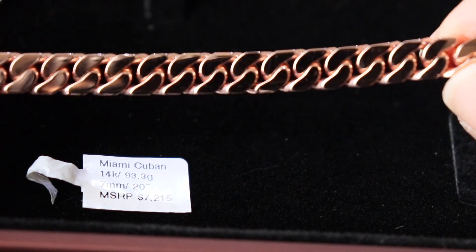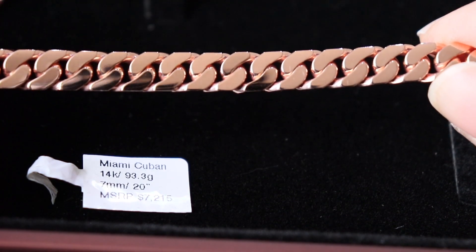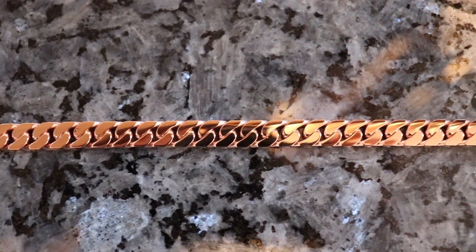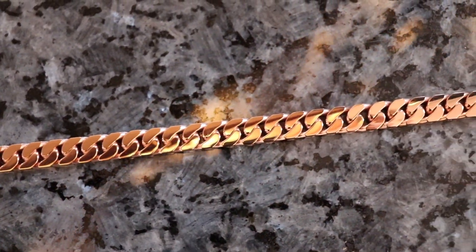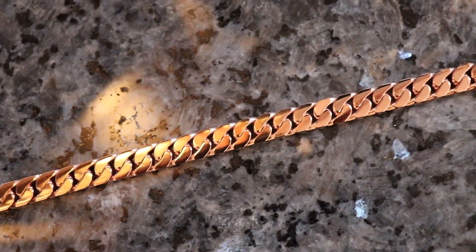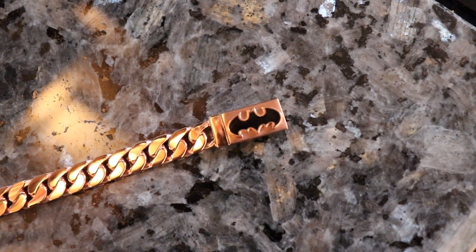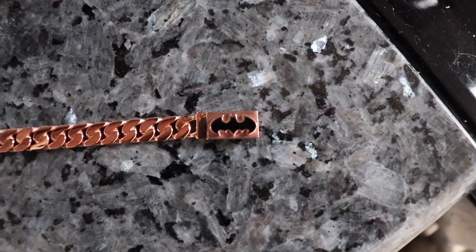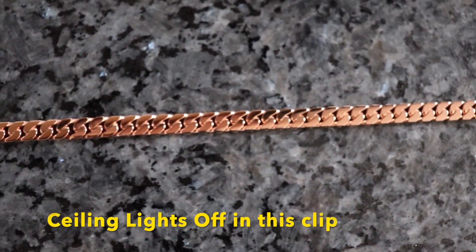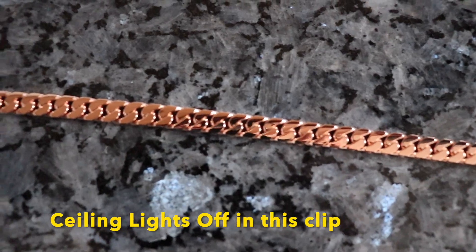The box cut Cuban will actually weigh more than a traditional Cuban. This weighs the same as an eight millimeter Cuban, so I was charged the eight millimeter price. If you want a seven millimeter box cut Cuban, they will charge you the eight millimeter traditional Cuban price — they go up a millimeter. So whatever millimeter you want, say a 12 millimeter box cut, they'll charge you the 13 millimeter traditional Cuban price because the weight is the same.